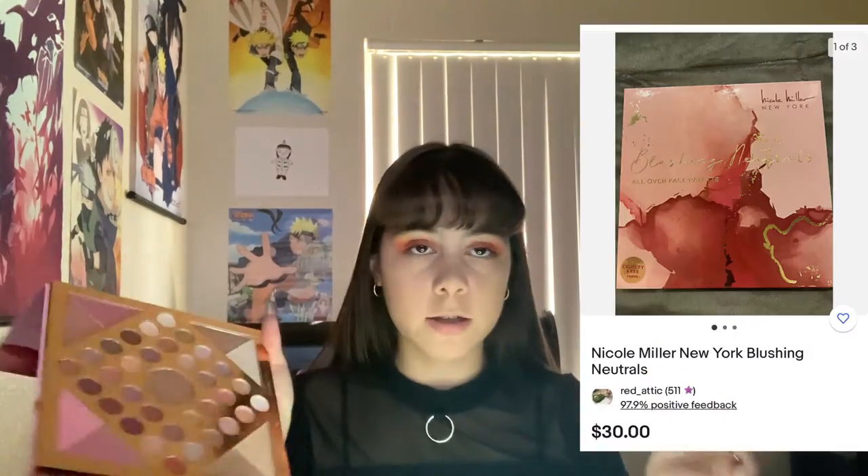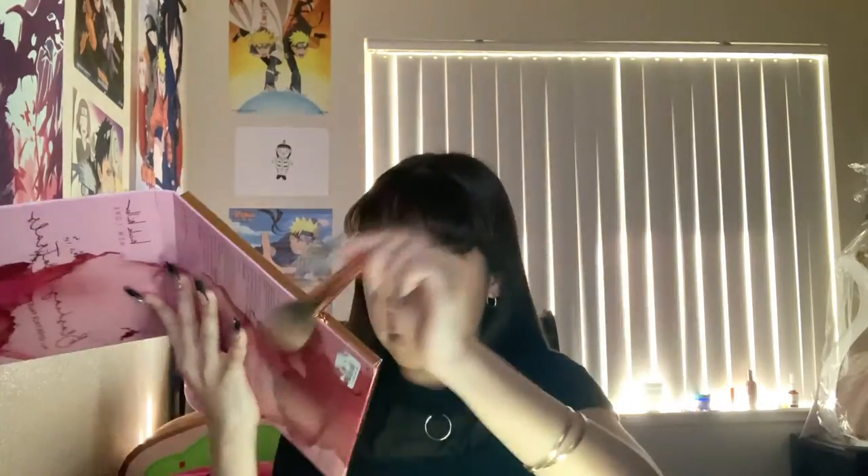Someone appeared on camera — you can see how weird this looks! Now going in with the contour from the Blushing Neutrals palette and contouring my face. Here I'm trying to contour my nose — I still need some practice because I'm really not that good at it, but it turned out pretty good. Now I'm taking a little face sponge and blending the nose contour out.